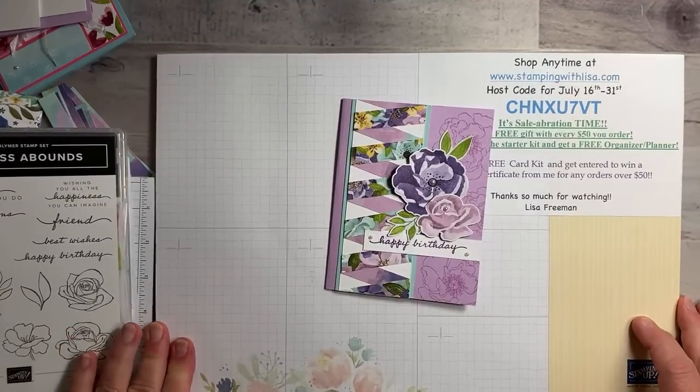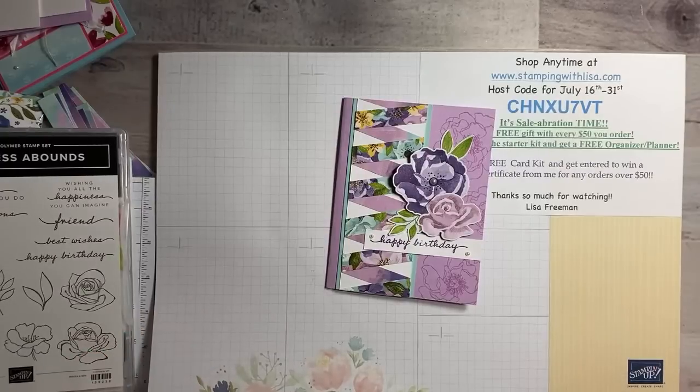Hello everybody and happy Tuesday — it's Tuesday, July 19th, 2022. This is Lisa Freeman from stampingwithlisa.com coming to you live at 7 p.m. Eastern time. I just want to say hello and thank you for joining me. I have a few people already on here. How's everybody doing tonight? It's a hot one here today in Chesapeake, Virginia.